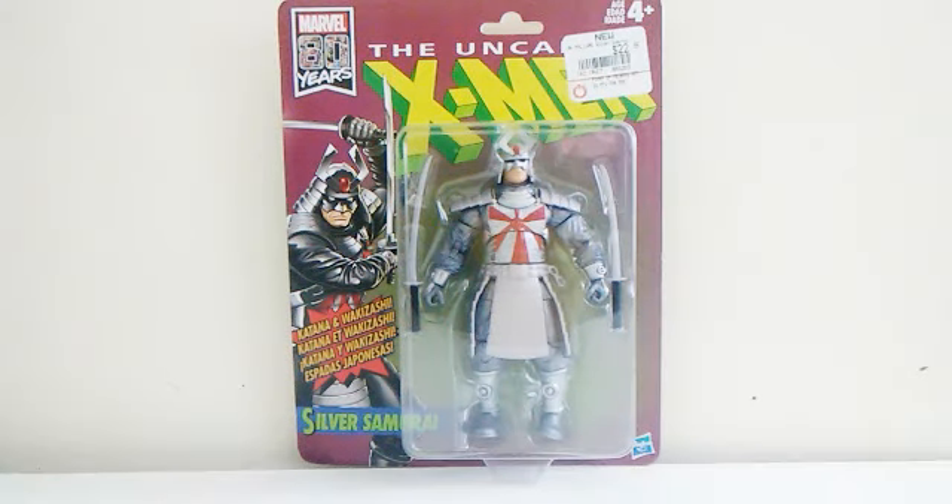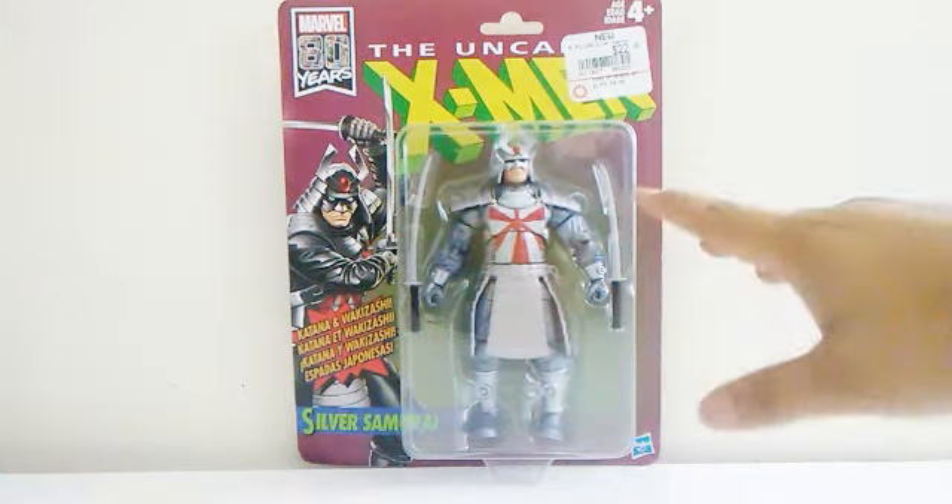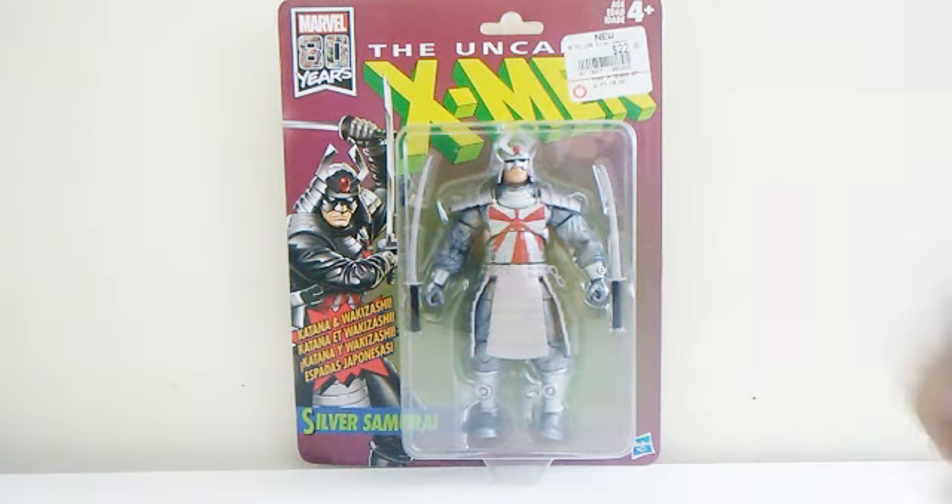What's up everyone, it's me Cien Tsukagima and welcome to Cien Figures. For this tour review we're going to look at the Marvel Legends 80 Years X-Men Series Silver Samurai. We finally get a figure of this character — Toy Biz never made one, but now Hasbro has.